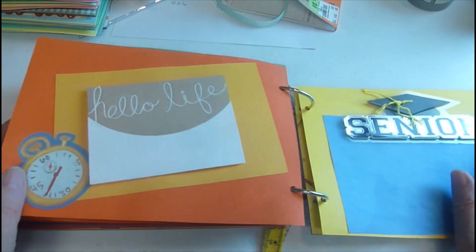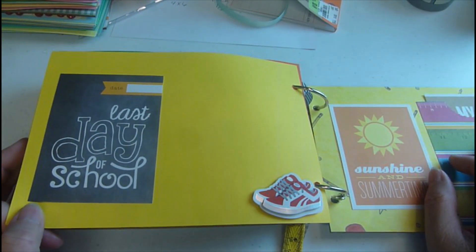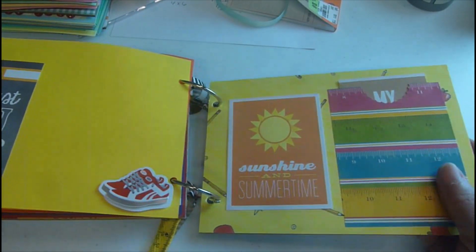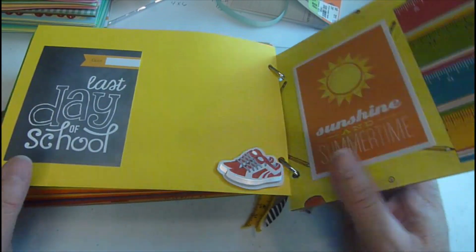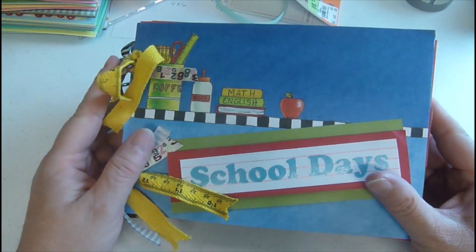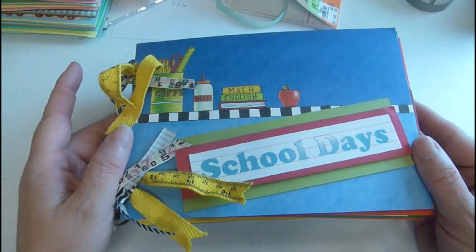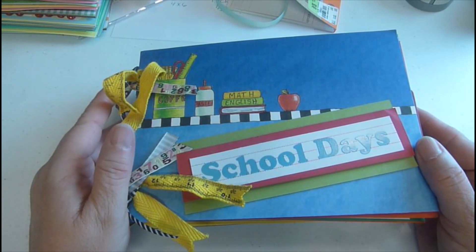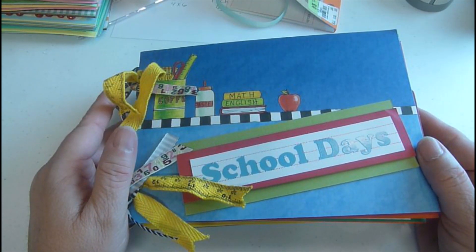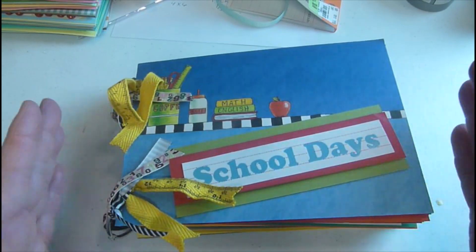Then 12th grade, and it says 'Hello Life' with a senior page and the last day of school. Then a pair of sneakers, sunshine and summertime, and some little pockets — that is the last page, and then the back cover. I think this is a cute little gift for someone starting school and these would sell really well at a craft fair. Again, $25 is not a bad price since it is thick. If you don't have pocket cards you can make your own with any index card or just cut up your paper.